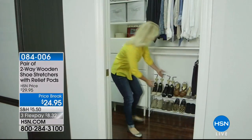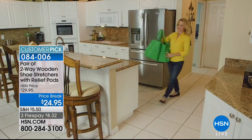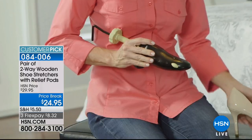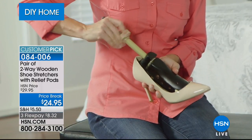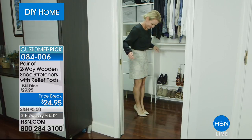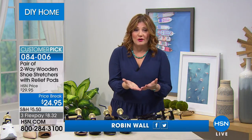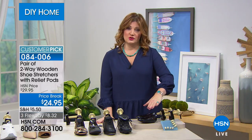Welcome to DIY Home Innovations. This is one of the coolest products for getting the perfect shoe fit — like having your very own cobbler in your closet. If you've ever bought new shoes and suffered through the break-in period — blisters, raw feet — you'll want these shoe stretchers. They do the break-in for you so you don't have to suffer. You get two so you can do your left and right simultaneously.